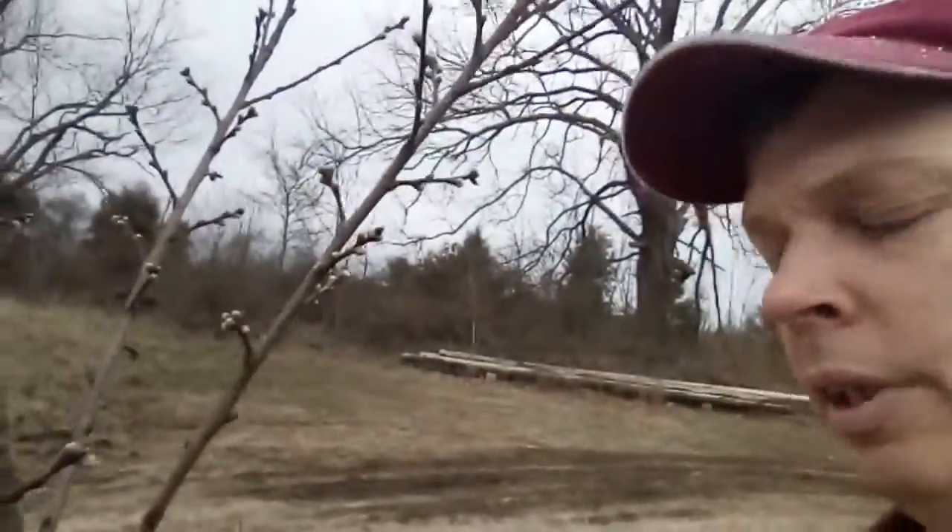This is God and nature's great outdoors, showing you the best time to prune your fruit trees. This is a plum tree, and right now is the best time to prune it — just before you see the leaves start to pop out. That's when you need to prune, because it's starting to come out of the dormant state and get ready for springtime.